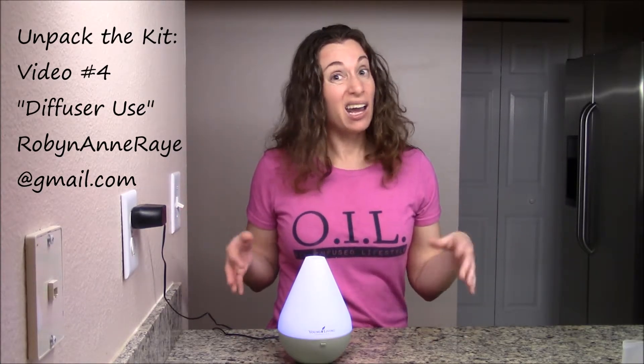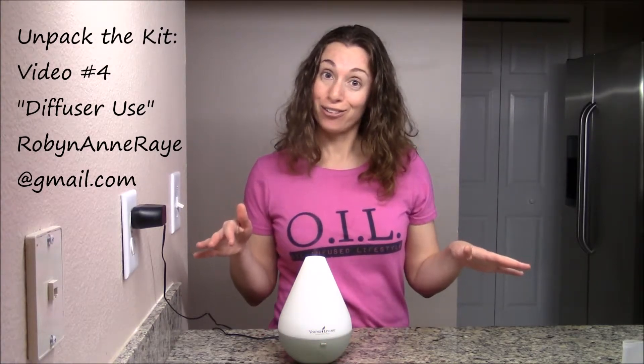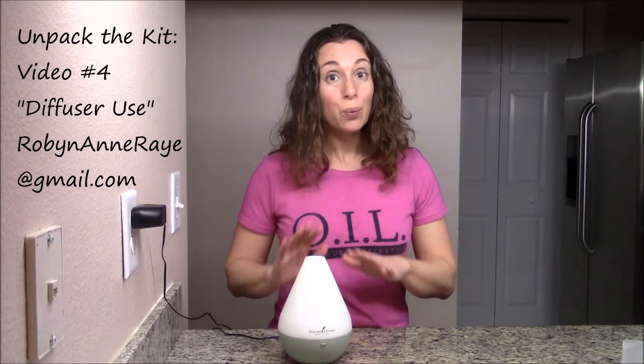There's a fine mist and it suspends the essential oils into the air. If you have this in your bedroom at night and you really don't want the light, just press it again and the light goes off.